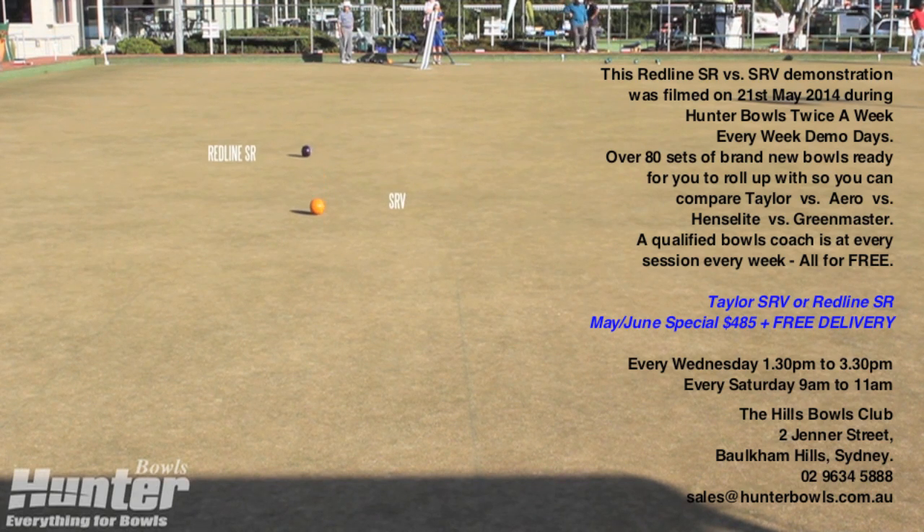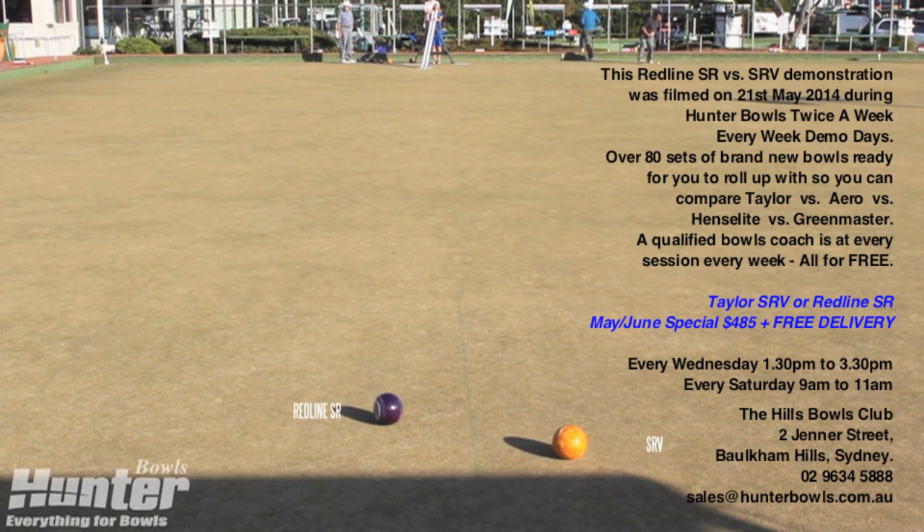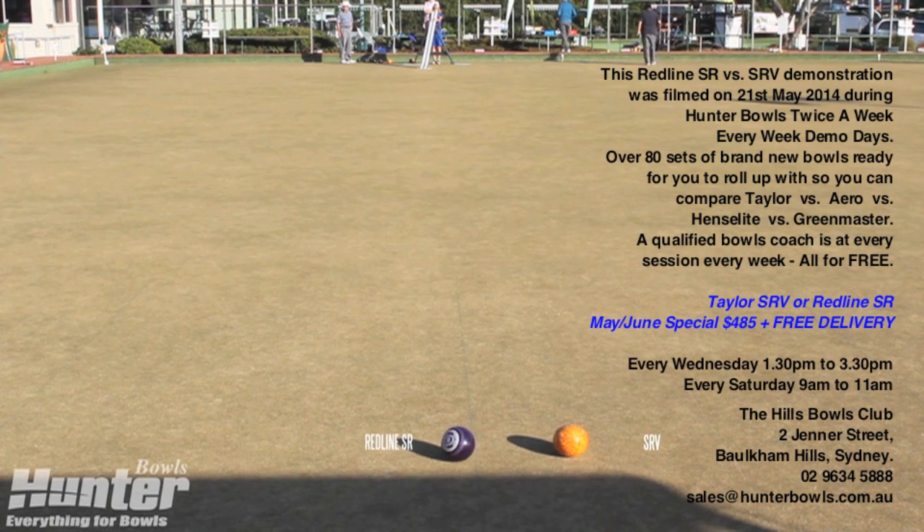At Hunter Bowls we have stock of the new SR and the current SRV for $485 delivered during May and June. Thank you — see you at the demo at the Hills Bowling Club.